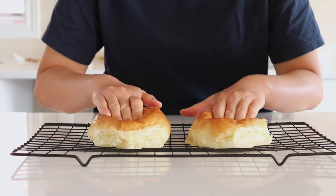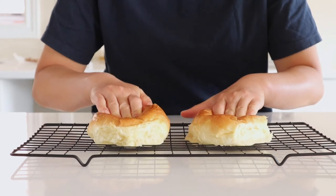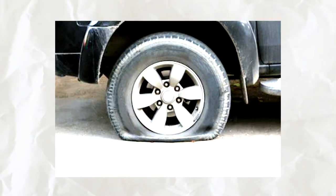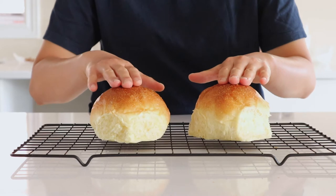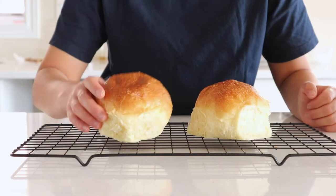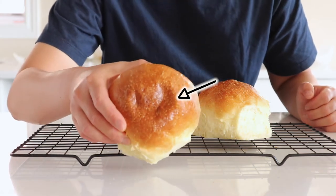Now let's see how squishable these buns are. I want to know whether they can spring back up and preserve their height and beautiful dome shape after squishing, because some breads just become flat like a deflated tire. Let's see which one can spring back up — oh, it seems this butter bun may be a defect.